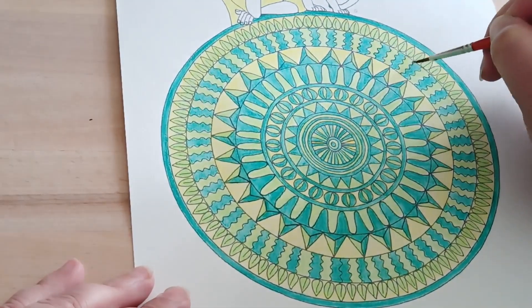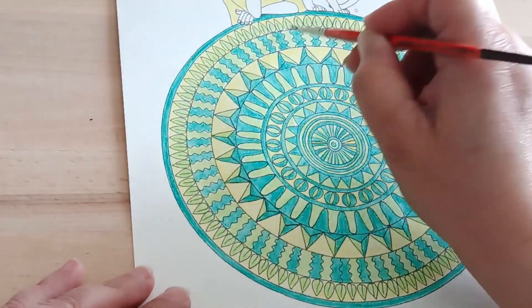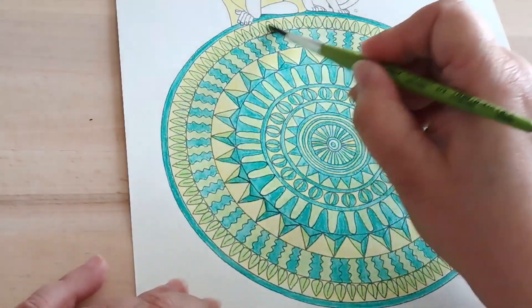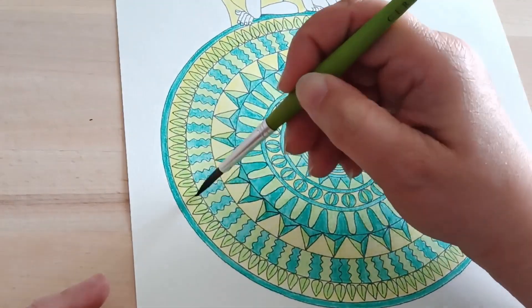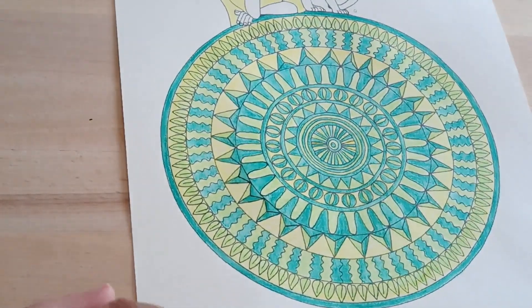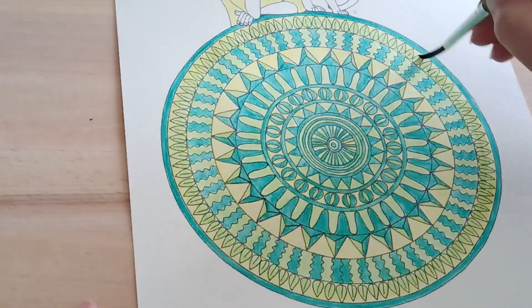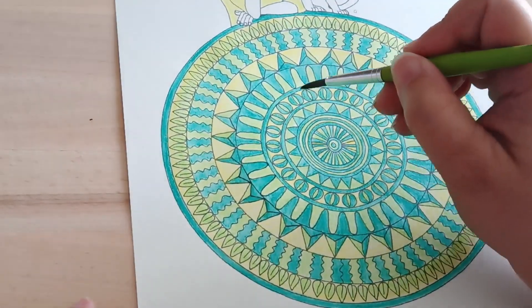J'ai fini de mouiller tous mes traits de crayon aquarellable sur le mandala. Ça me prend quand même un certain temps — j'ai mis un petit peu en accéléré pour que ce soit plus facile à regarder. Je vous laisse avec les deux-trois minutes qui ne reflètent pas la vitesse réelle, mais qui permettent de voir comment je procède. Je vous laisse donc avec les images, et on se retrouve après pour une autre petite balade.